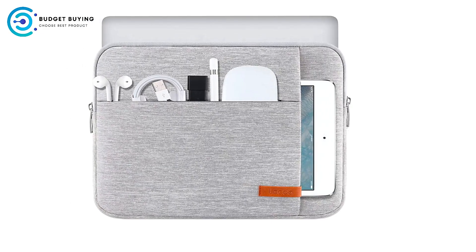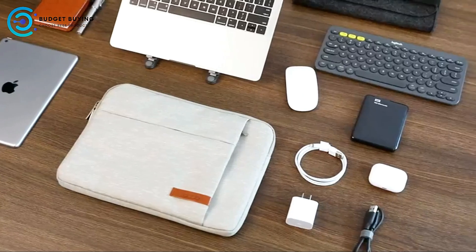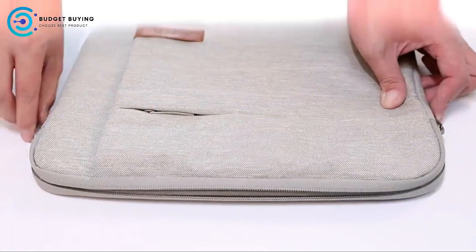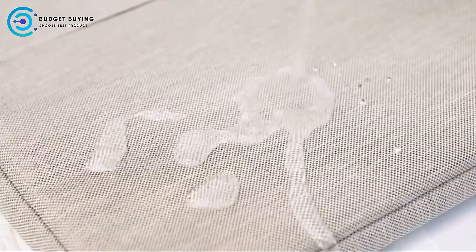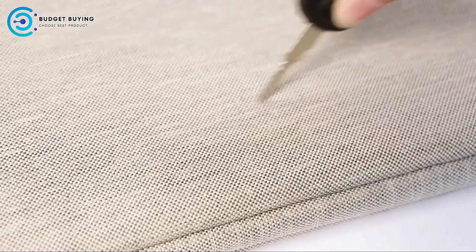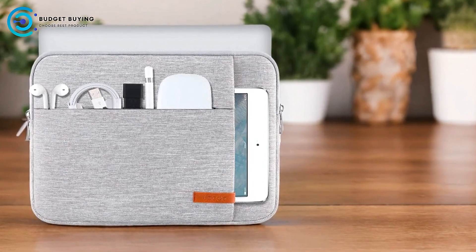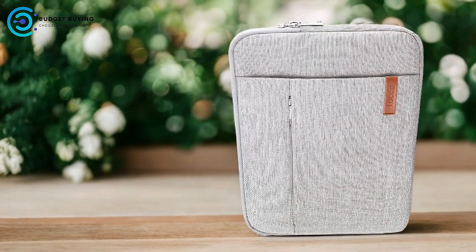Pros: Sustainable Innovation. The Lacto B1A91C1 is crafted from recycled polyester, making it an environmentally responsible choice. Its GRS certification underscores its commitment to reducing waste and promoting social responsibility. Enhanced Protection: the sleeve offers extensive protection with its anti-scratch velour padding and shock-absorbent layers. The high-density velvet lining adds a layer of comfort while safeguarding against physical damage and static electricity.